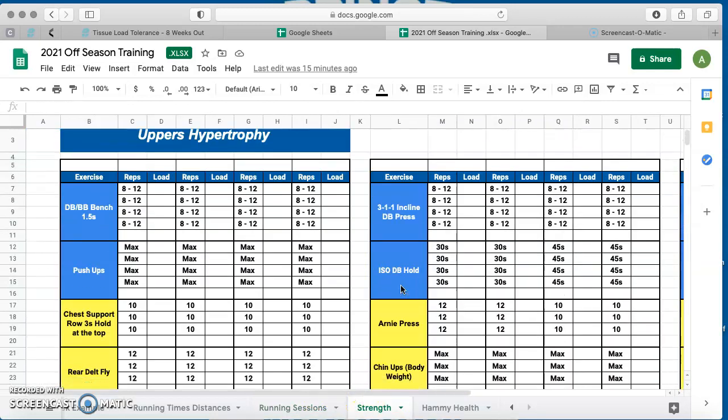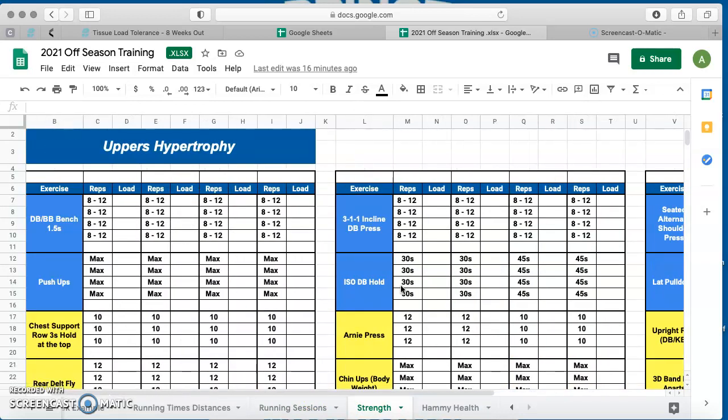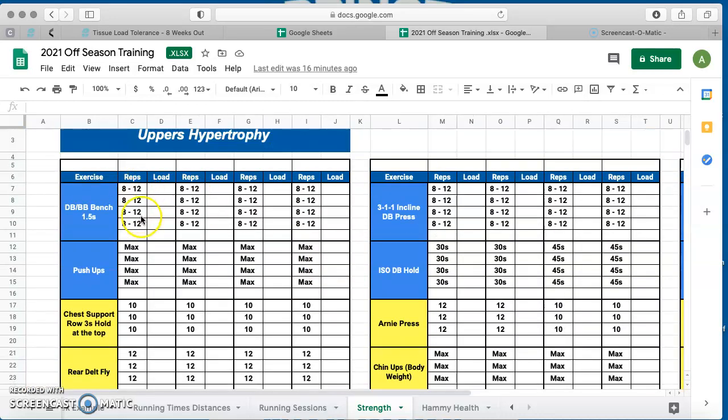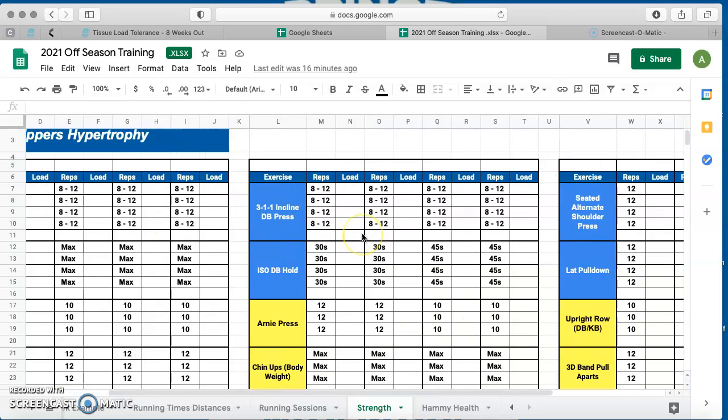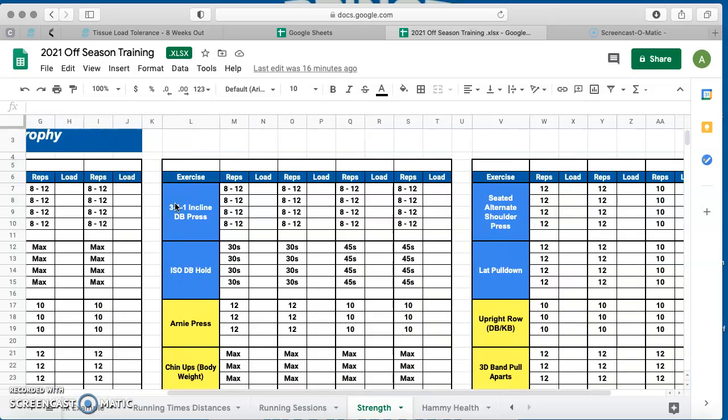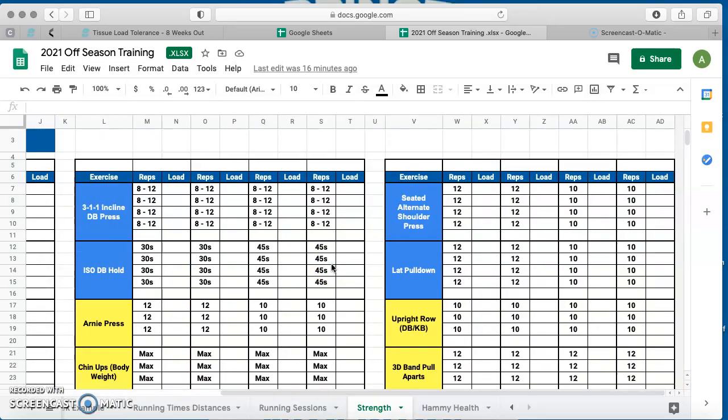I've put in 12 strength sessions here as well. We've got a few upper body hypertrophy sessions — the theme is going for tension rather than load, so in that 8-to-12 rep range. The 1.5-rep dumbbell or barbell bench is where you come up halfway, come back down, and then press — never fully locking out at the top, because we're just trying to maintain tension rather than going for strength and power at the end range. This will help maintain a good hypertrophy base and stand you in good stead moving into January.